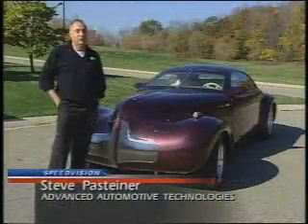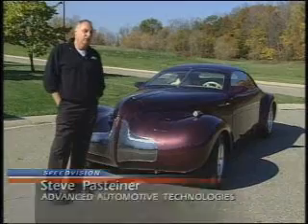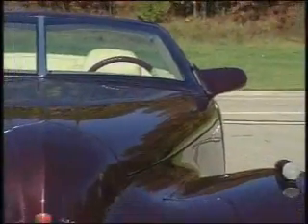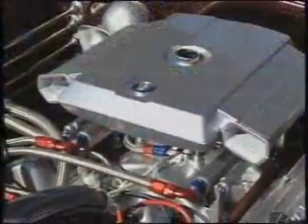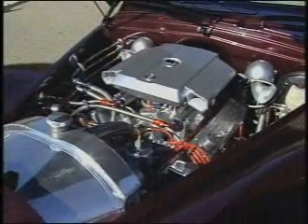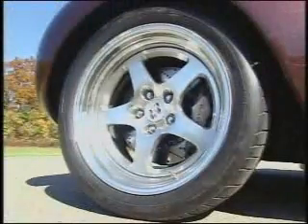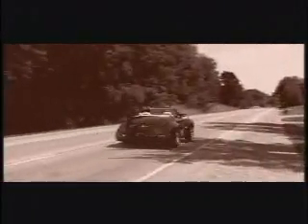The car, nice as it is and civilized as it looks, there's a real bad boy character about it, and I think that's significant for a hot rod. Really, we've taken all the good parts of all the Buicks and tried to make it into one Buick — the big engine from the GSX, the Riviera interiors, the fuselage shape, the five-spoke wheels, and high performance. So it's kind of a dream car.